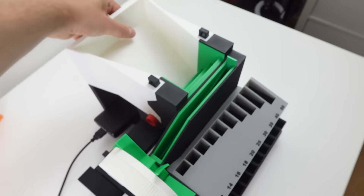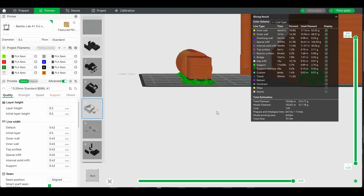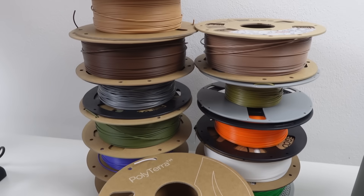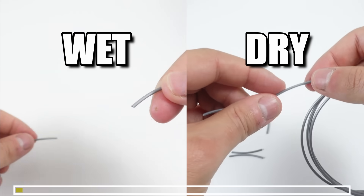I printed everything in PLA and aside from a few parts I didn't need any support. I used seven different colors and if you store your filament like I do, you've probably run into issues with moisture on rolls you haven't touched in a while.